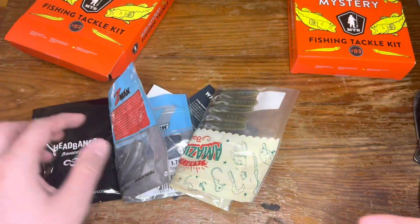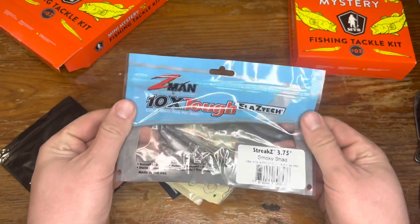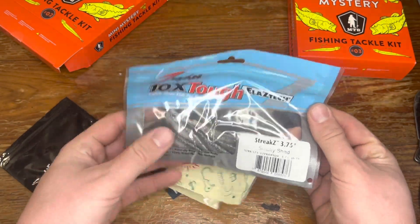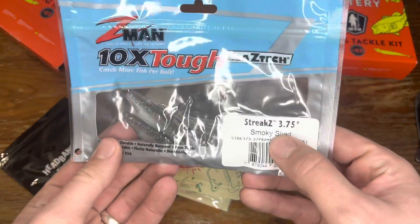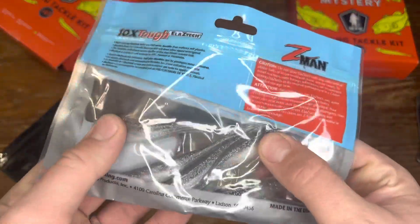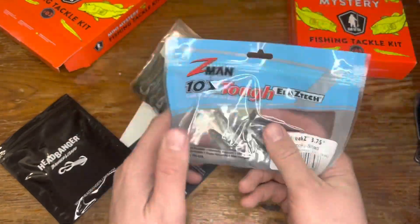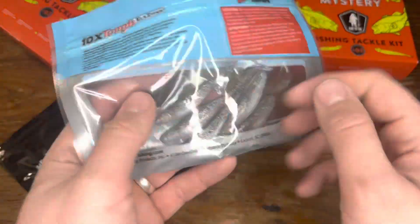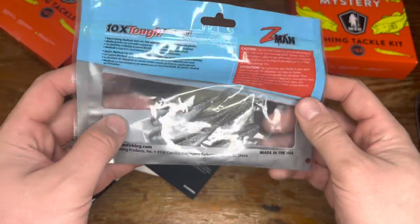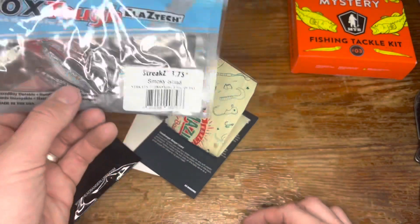Right up front we got some Z-Man Elaztech — these are really, really nice. These are smoky shad, kind of like a minnow representation. Really nice color — that kind of silver gray would work in about any water. That'd be nice for some bass fishing.